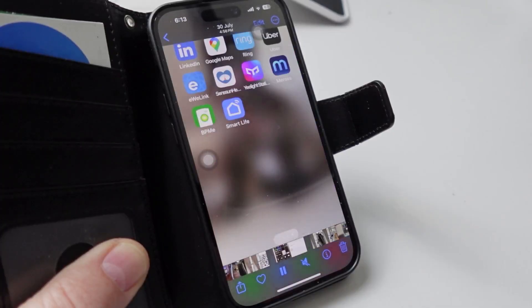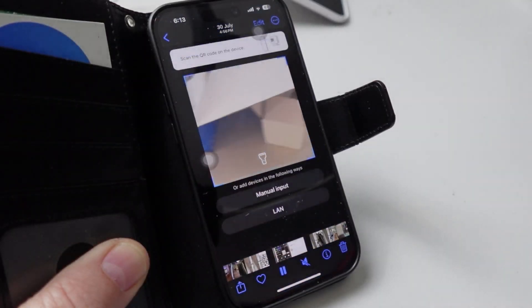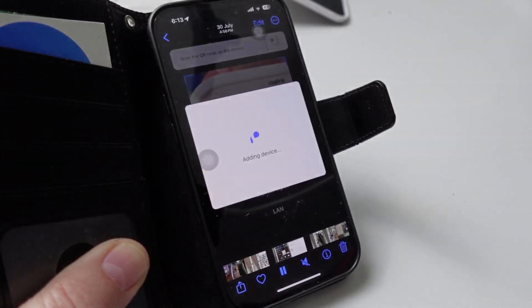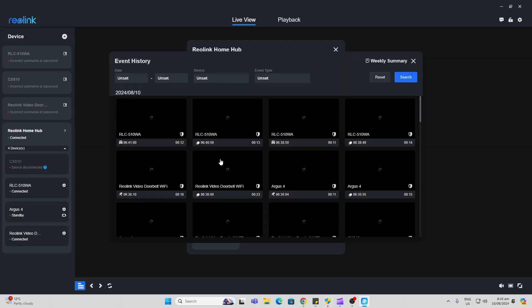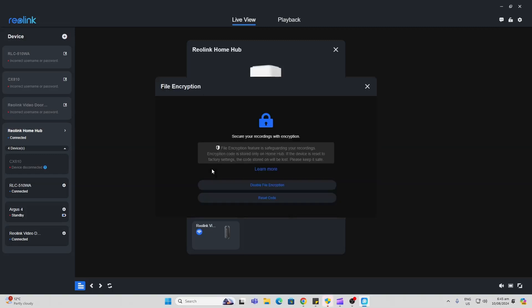The device is super easy to connect up — all you do is open your Reolink app, select the plus, scan the QR code, and it will prompt you through all the steps to get it connected. The hub is really awesome as it allows you to store all of your events in one spot.